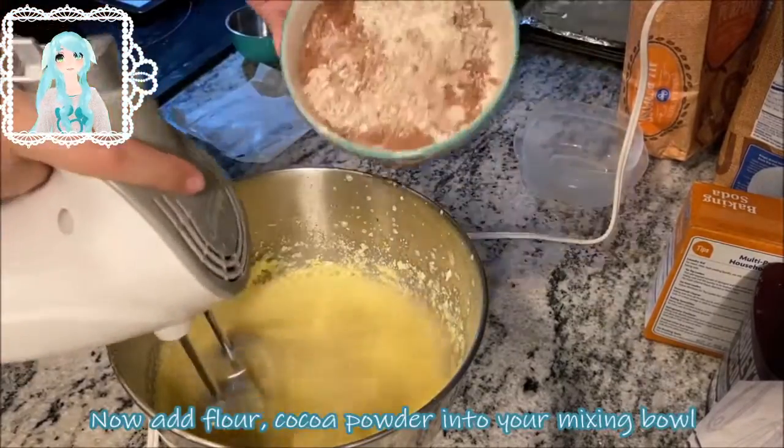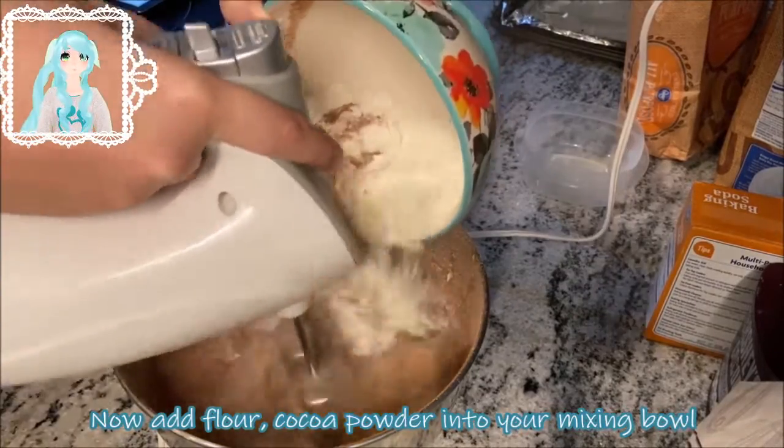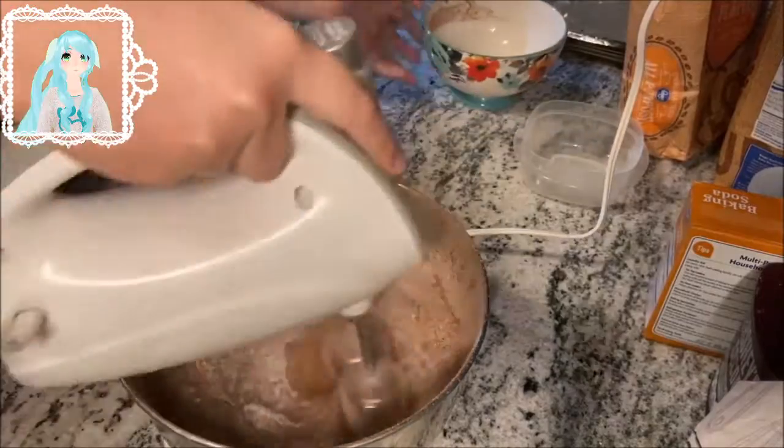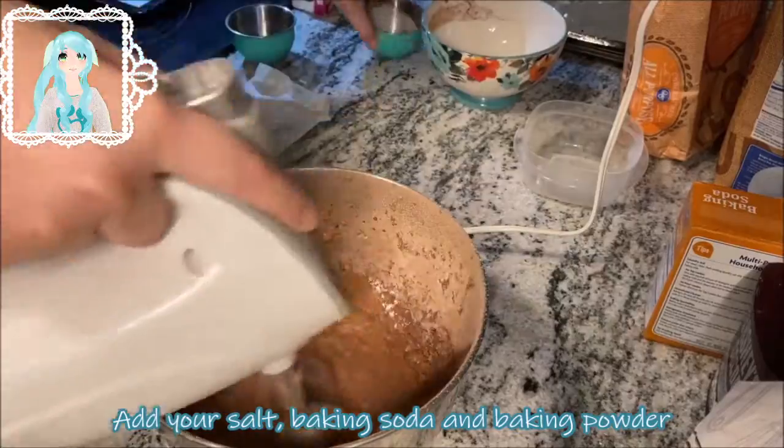Now add your flour and cocoa powder into your mixing bowl. Add salt, baking soda, and baking powder.